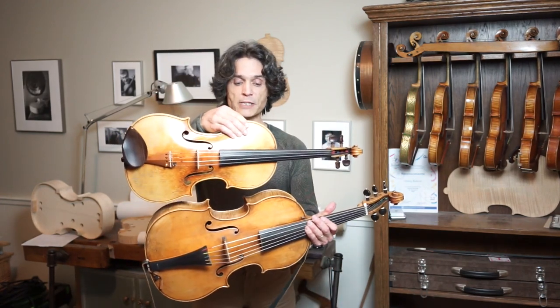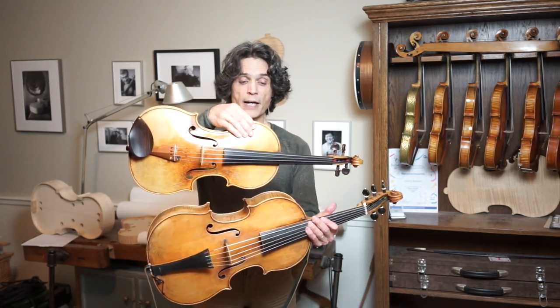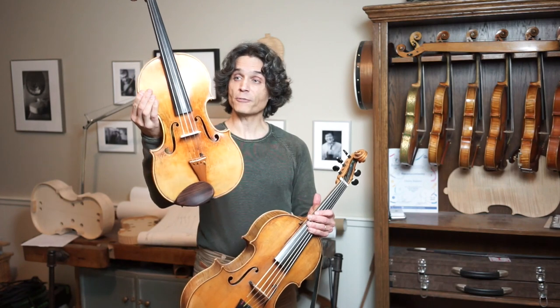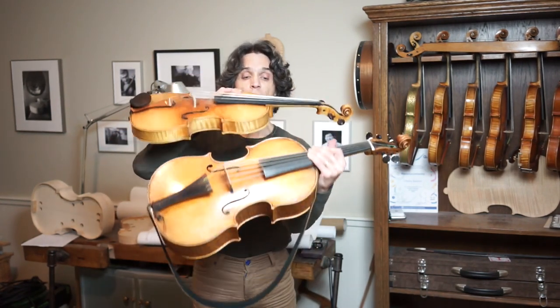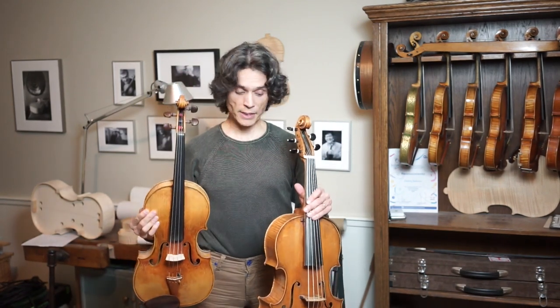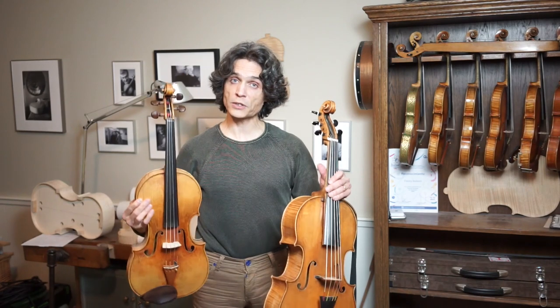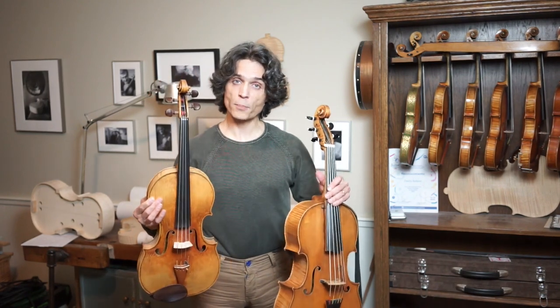First of all, I want to put the two instruments side by side so that you can see the differences in sizes. The viola is 412 millimeters, so as you can see the violoncello da spala is so much larger. But the point I want to make in this video is that it is not more unnatural to play the violoncello da spala than it is to play the viola. It is actually quite the opposite.